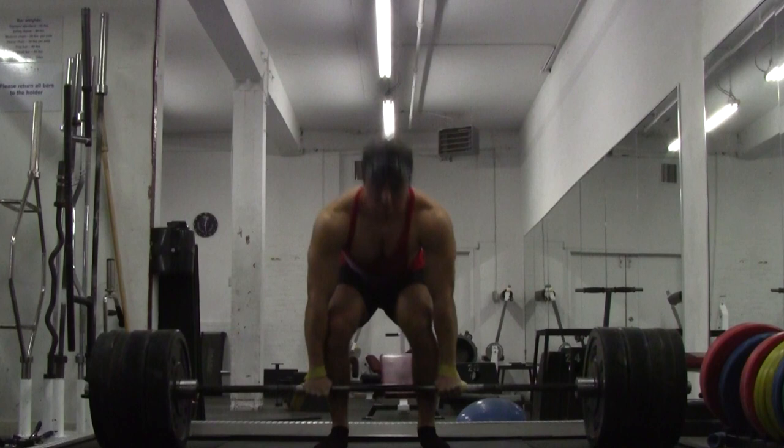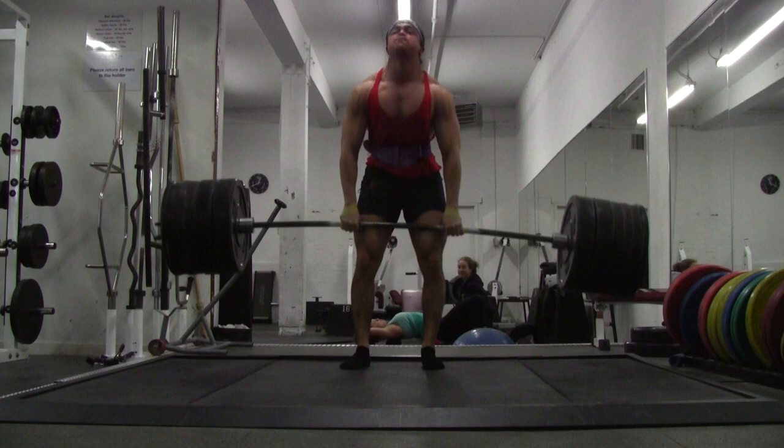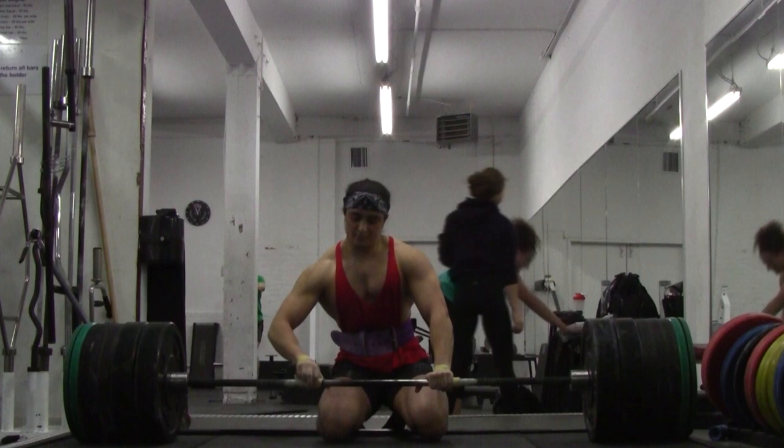Everything was going up light. I'm using straps — quick explanation: I do not want to get a bicep tear. I had a friend who was deadlifting 700 pounds and got one. Honestly, in my training career right now I want to switch to double overhand, so in the interim I'll be using wrist straps until I can do that.